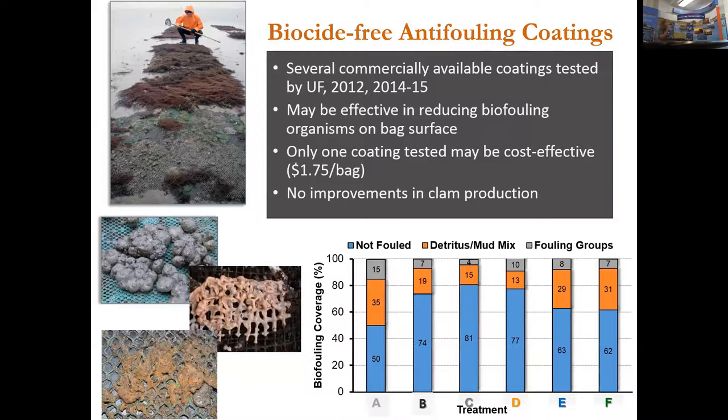We did field trials with anti-fouling coatings. At times, grassellaria, aquatic weeds, tunicates, or sponges can cause significant fouling on top of the bag, which reduces mesh openings. We found the coatings were effective in reducing biofouling, with only one coating considered cost-effective at about $1.75 per bag. It also provided some stiffening properties. However, in all field trials, we found no improvements in plant production from using those coatings — that's the bottom line.